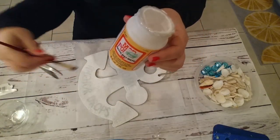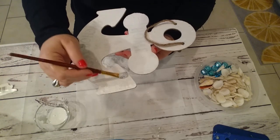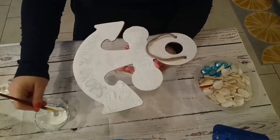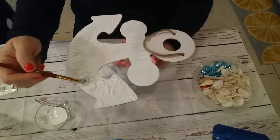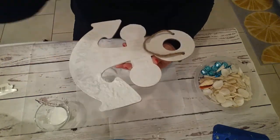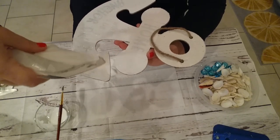You can purchase the Mod Podge at Walmart, any craft store, and at the Dollar Tree. So I'm generously gonna put it on here over the sand. What this is gonna do is help the sand stick to this anchor so once we put the seashells and the gemstones on, it adheres to it and just doesn't fall off. It's really gonna make the sand stay on there really well.